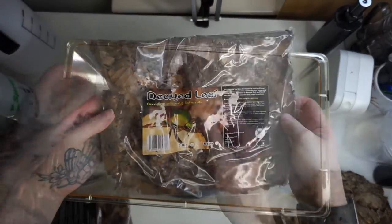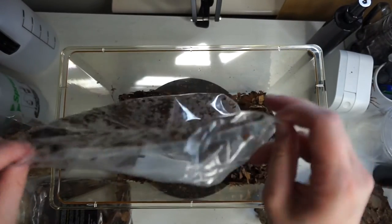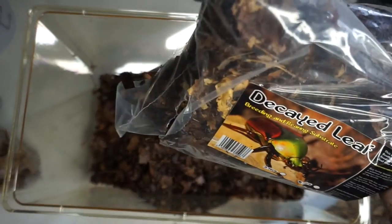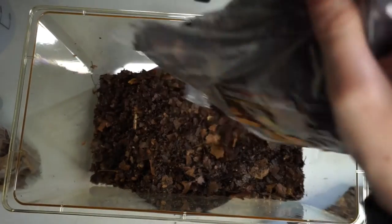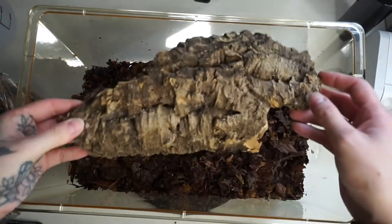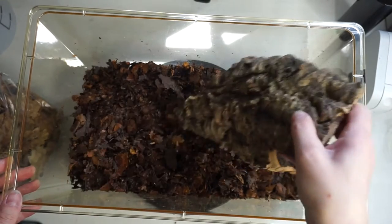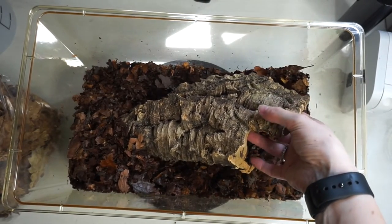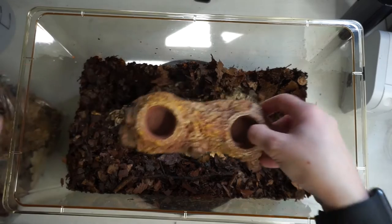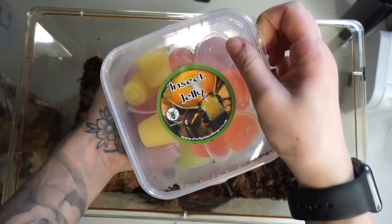So the first thing I'm going to do is add in the decayed leaf substrate. This substrate has been developed for rearing flower beetles and is suitable for egg laying and feeding larvae. It contains decayed oak and beech leaf litter with active enzymes and fungal mycelium. Egg-laying females of small to medium species require a substrate depth of about 15 to 20 centimetres, so this should be enough for the females to actually lay eggs — fingers crossed. This substrate has also got no additives in it and has not been treated in any way.